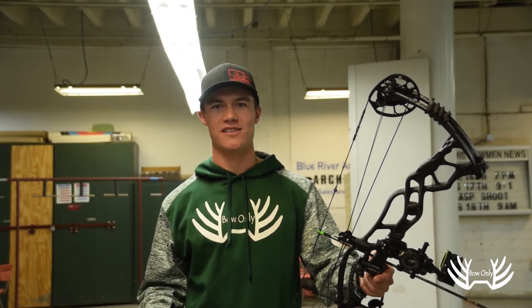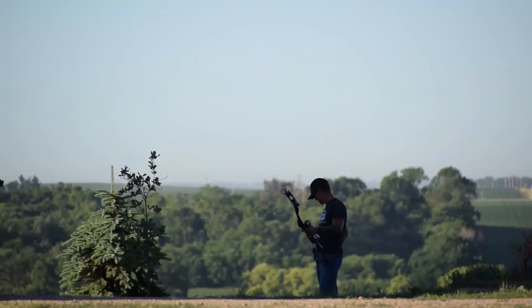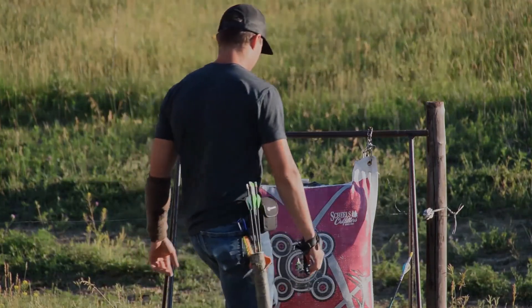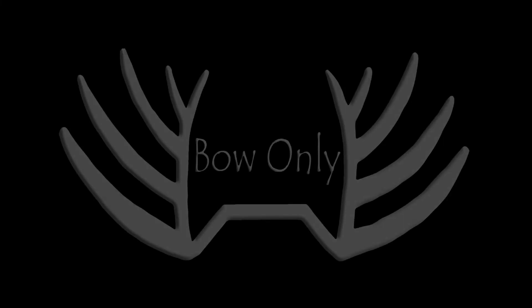Personally, I prefer a more open stance for both outdoor and indoor shooting so I can keep it more consistent. My recommendation to you is to try them both and see what you like best. For more archery and bow hunting information, or to contact us, please visit bowonlyoutdoors.com. I'm Josh Flaster with Bow Only Outdoors — thanks for watching.